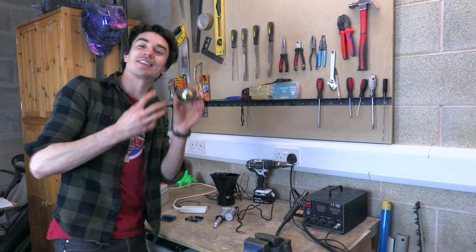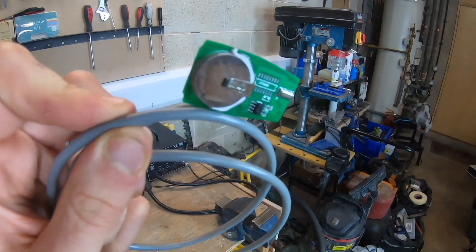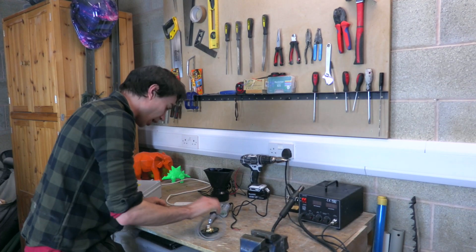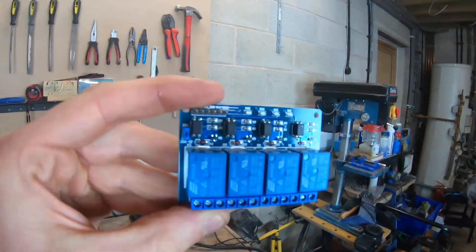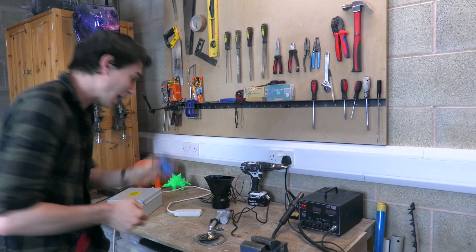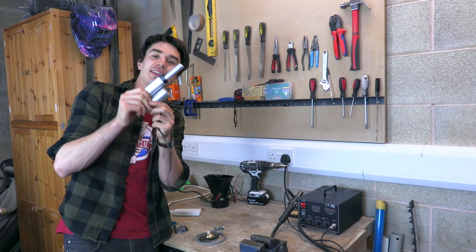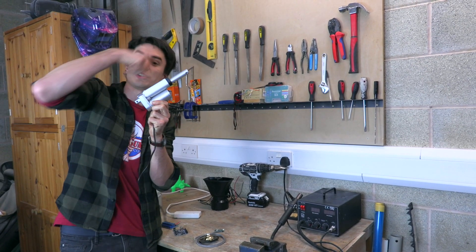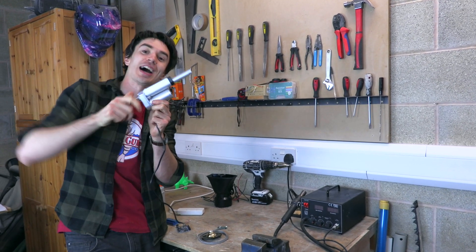So that our doorbell can activate our popcorn-blowing leaf blower, we're going to connect it to this little wireless board so it can talk wirelessly to our Arduino. We're going to program our Arduino to turn on and off these relays — they work like switches so we can activate power to two different things. First, we've got this linear actuator, a motor that pushes and pulls, and it's going to open and close our letterbox.